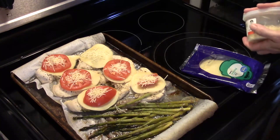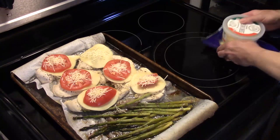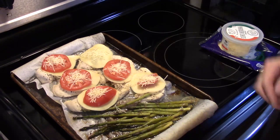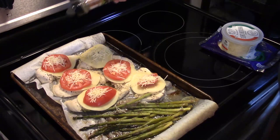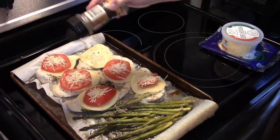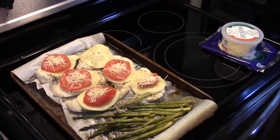Now I'm going to put that back in the 400 degree oven for about 3 minutes until the cheese is melted and the tomato is heated through. But before I do that, I'm going to hit it with a little more Italian seasoning for extra flavor and color. Okay, I'm going to get this into the oven and after 3 minutes I'll have you guys back.